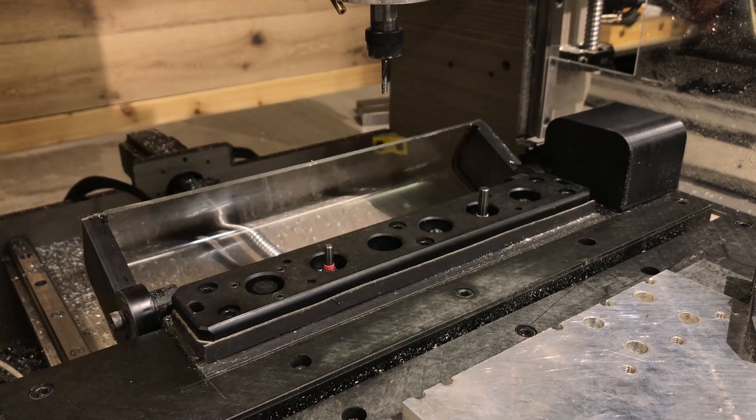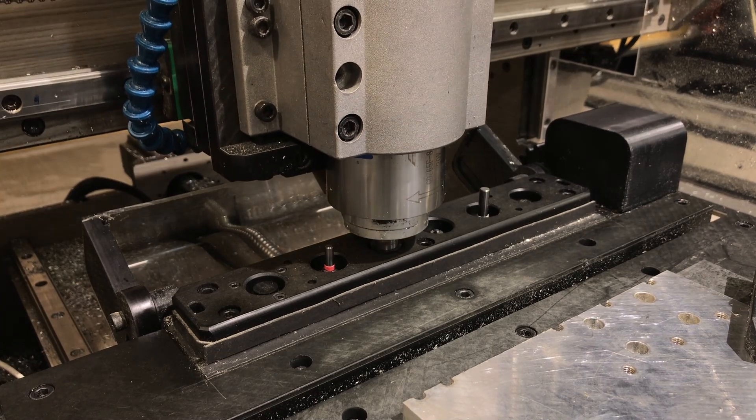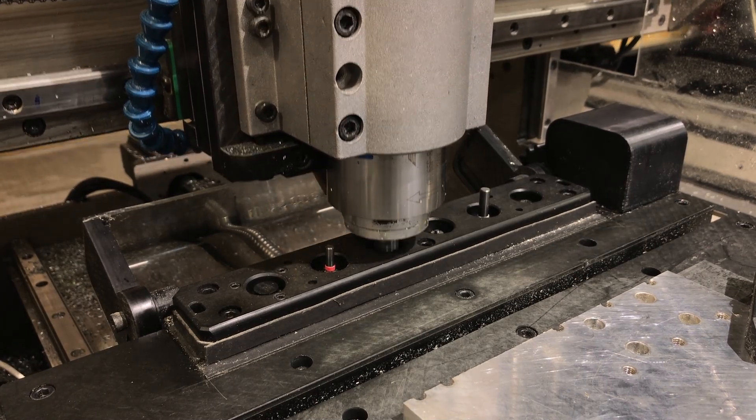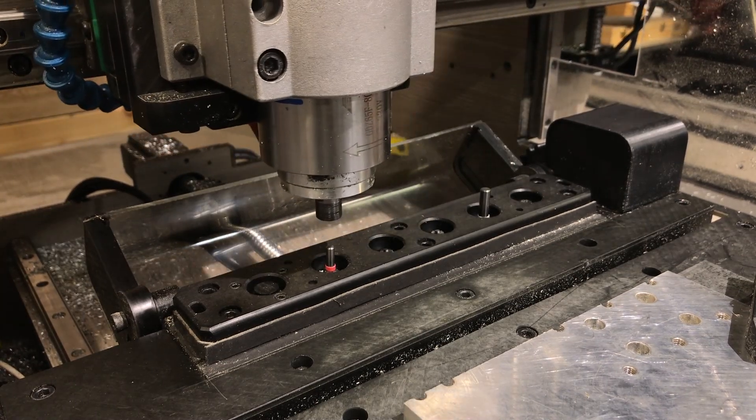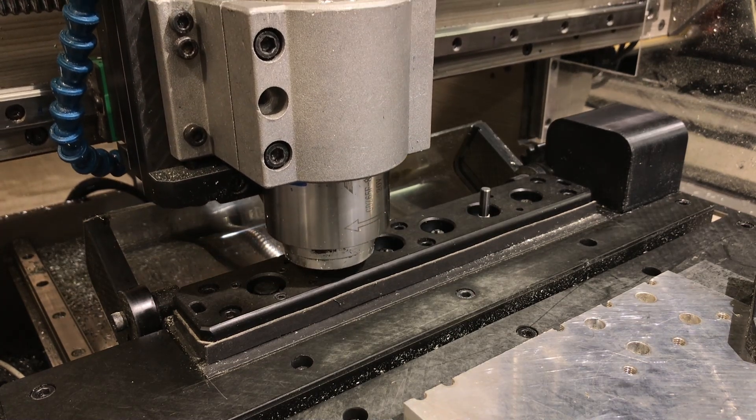This video demonstrates my tool changer running in FluidNC utilizing the M6 tool change command. The big question is: does it provide enough clamping force so as not to slip the cutter?